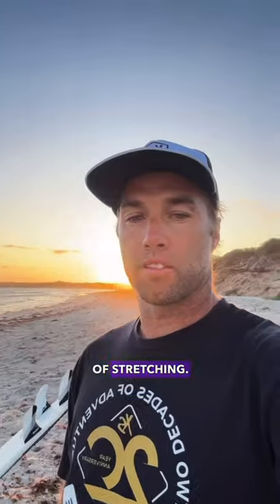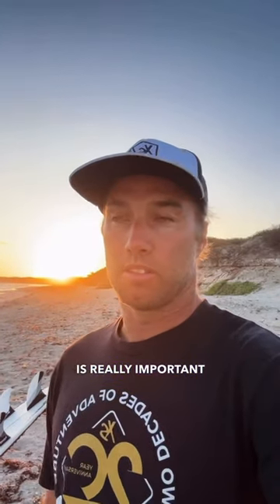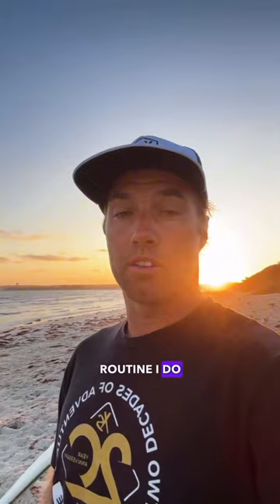First thing I'm going to show you is a little bit of stretching. Flexibility is really important in surfing and in everyday life. Here's a little routine I do every day.